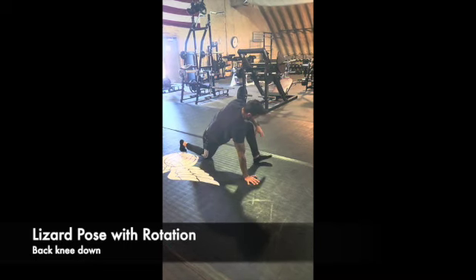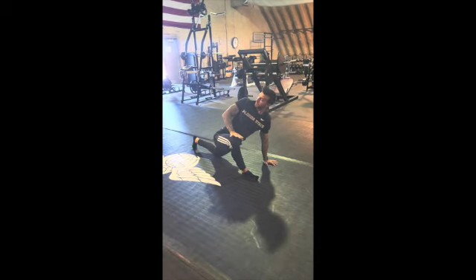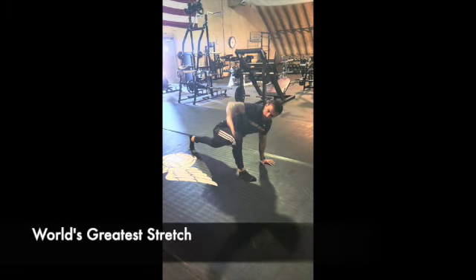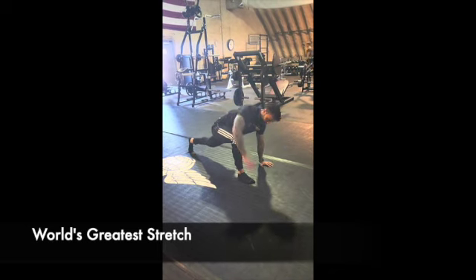Right here you want to drop that knee — it took me a while to do that — but it leads to a deeper stretch. It should be a thoracic stretch and an adductor stretch as well.